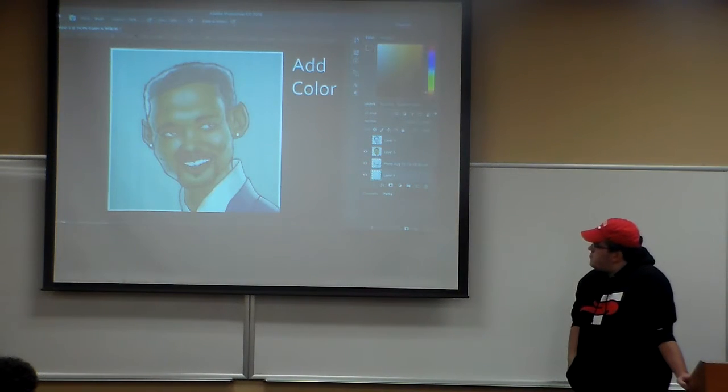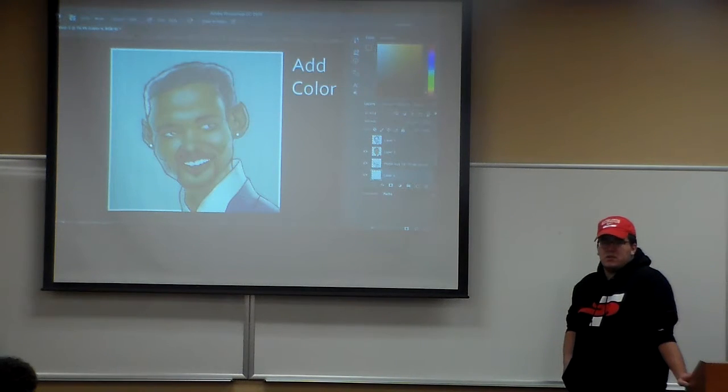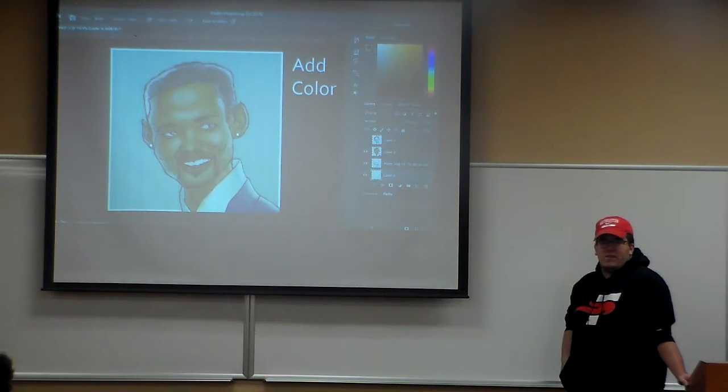After that, you want to get some color in there — whatever skin color you want to go with. You can mix and match whatever you want with blending tools. It's not too hard to do, especially if you have a tablet.